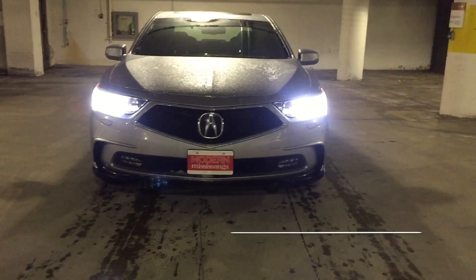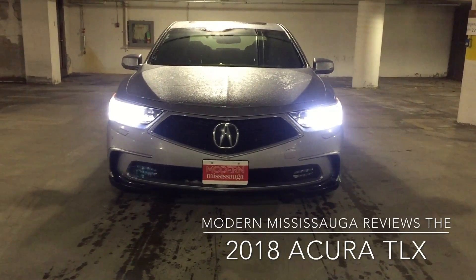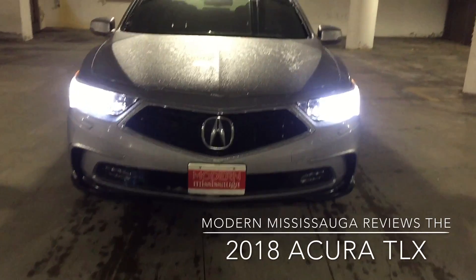Hey everybody, Jay here from Modern Mississauga. Today we're with the all-new 2018 newly restyled Acura RLX — Acura calls this their luxury sports sedan. Let's start off with the front.